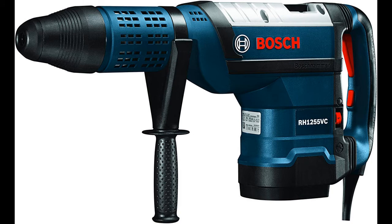At under 27 pounds, it supplies an outstanding power-to-weight ratio.